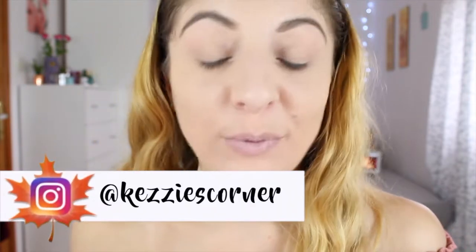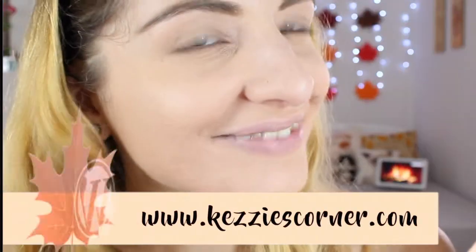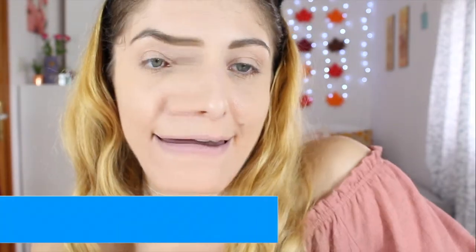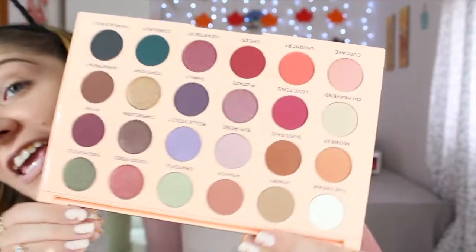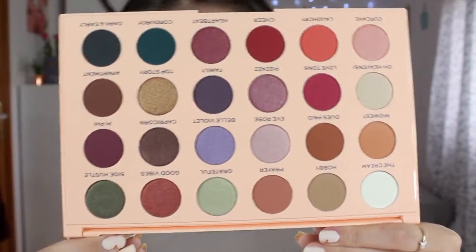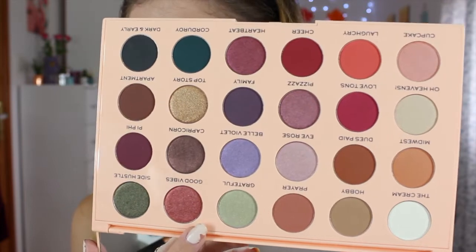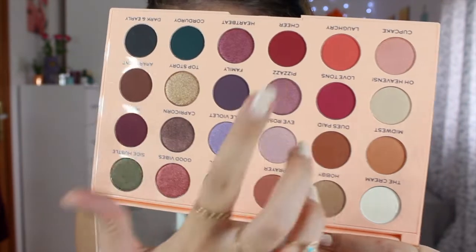My face makeup and eyebrows are already done, so today we're going to focus on the eyes. I'm using this palette — the Emily Edit 'The Ones' palette. There's also the 'Needs' palette but I really wanted this one. Look at those shades, they're gorgeous! There's a mixture — dark shades for winter, springy shades, summer shades, autumn shades with reds, and also a big mirror inside.